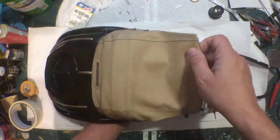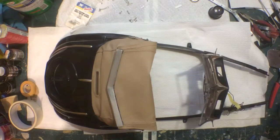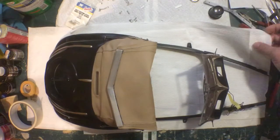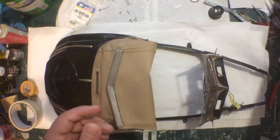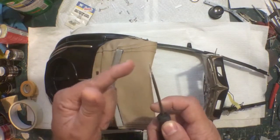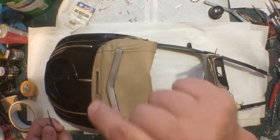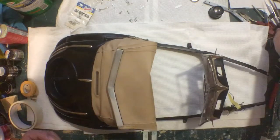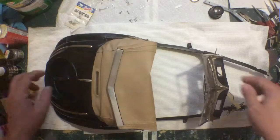Speaking of putting the screws in: to line up the holes, use a scribe or poker tool to poke the hole through the fabric and line up the holes before you put the screw in. You've got to poke a hole through the fabric first — if you just try to screw the screw through the fabric, it's going to grab the fabric and start twisting it and make a big mess. Trust me — poke a hole through the fabric before you put the screws in.